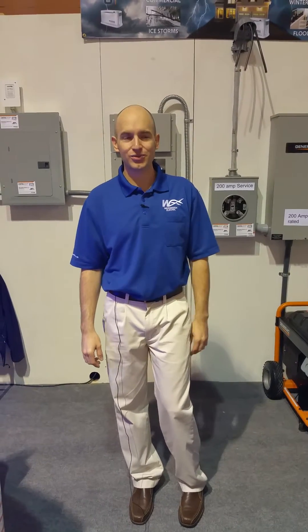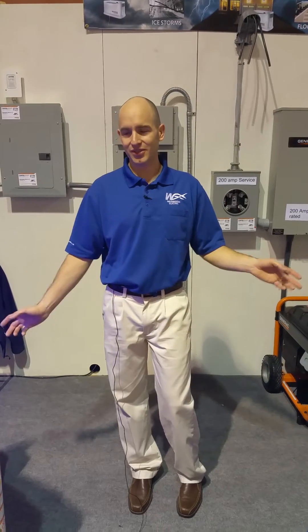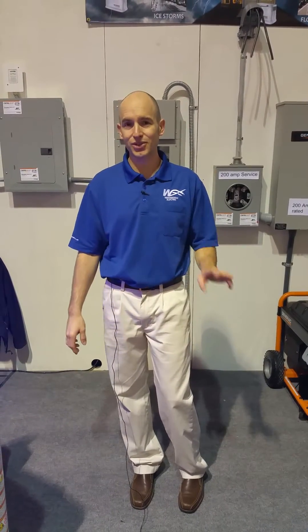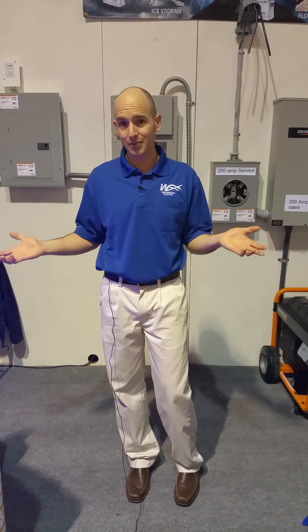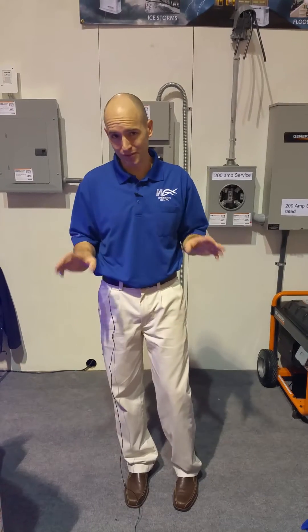Washington Electric here at the Seattle Home Show at the Central Lake Events Center. There's a lot to see — over 500 vendors with great displays and wonderful ideas for your home. What we're here showing is the automatic standby generators that Generac makes, and also the transfer switches.